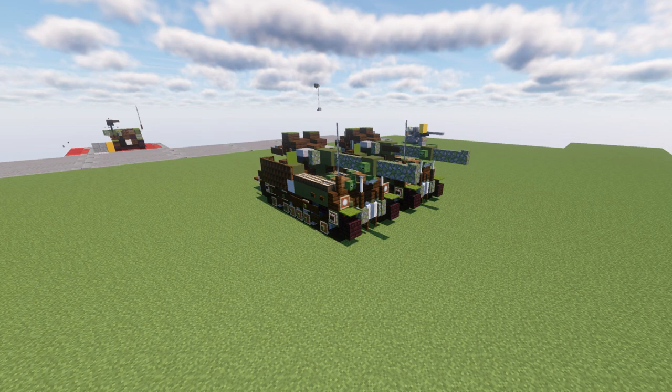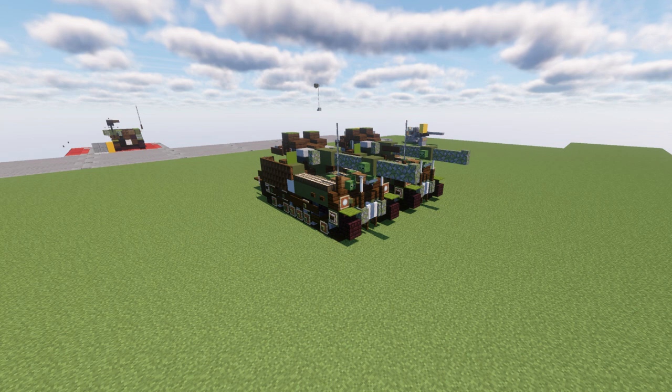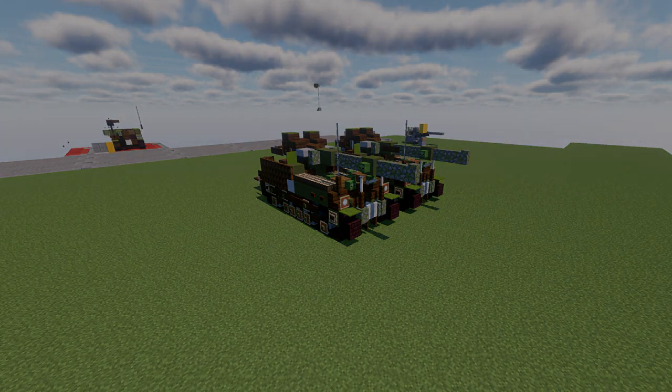Hopefully you guys enjoy this tutorial and are able to put it to good use. If you do use this build, I ask that you give me proper credit — link to my channel or this video on your social media. As long as you give me proper credit, you're free to use it for projects you're working on. Enjoy the build, have fun with it, and thank you guys so much for watching. Don't forget to like, comment, and subscribe — this has been Scare2F, and I'll see you guys next time.